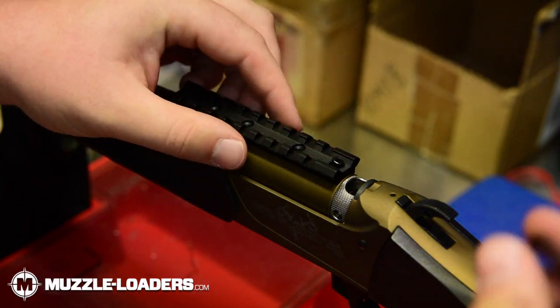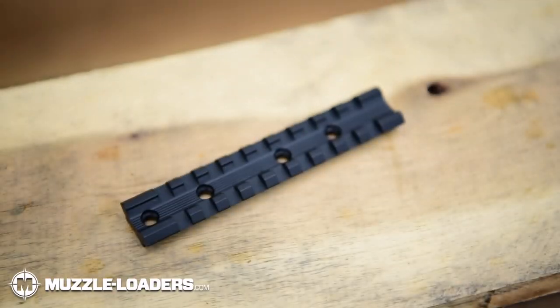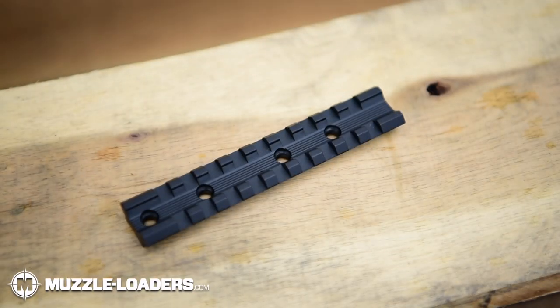This rail is designed to fit on most break action Traditions Muzzleloaders like the Vortec, Pursuit, and Buckstocker models. It is made from durable aluminum and has a matte black finish, which should blend in with most of the Traditions models.